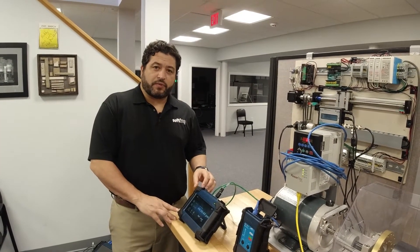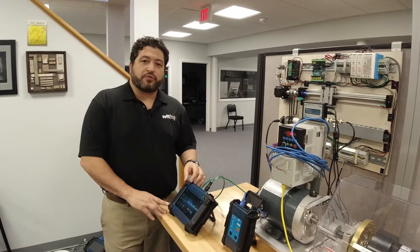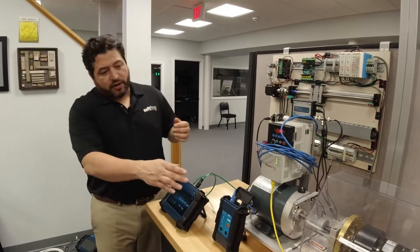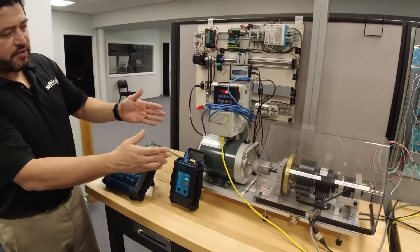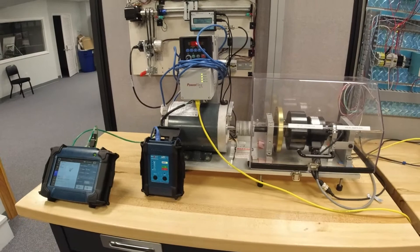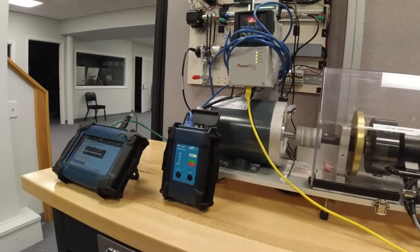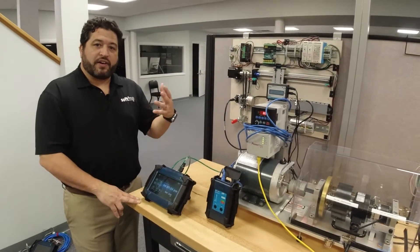Cabling is often susceptible to EMI and other issues, and the ability to do a BERT test allows you to identify cables that are susceptible to that EMI. What we have here is a test set up with a three-phase motor and a drive, and we can control that speed. We can ramp up the speed of the motor and down, and when this is happening, EMI is inevitably produced. The point of testing this cable is to show when EMI actually affects it.